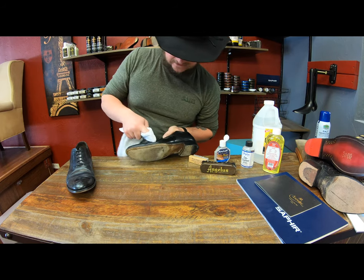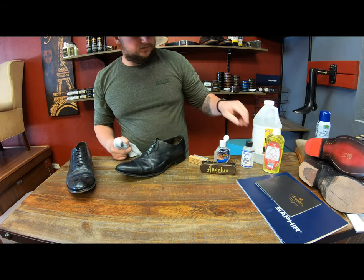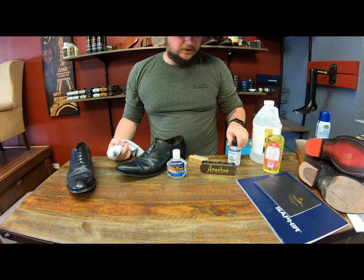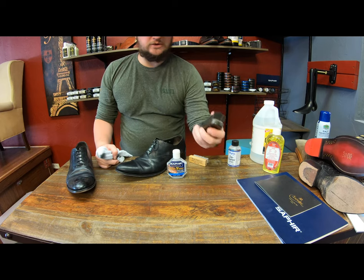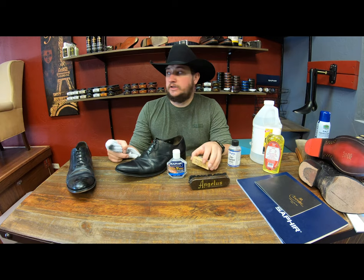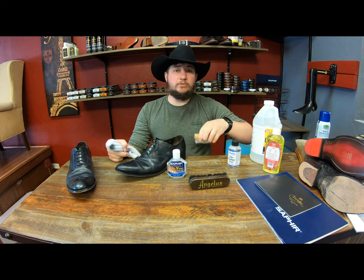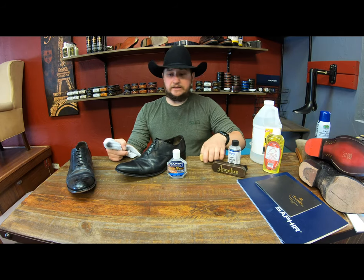If you have significant damage all over or if you want to do a full treatment, you can pour the desalter — this one from Saphir is a little bit of a thicker agent. But if you get the desalter from Angelus, Feebing's, or even Lincoln, and pour it into a cup, you can take one of these nylon brushes — this one from Angelus is one of my favorites because it's a softer bristle. There's also one from Four Seasons, a more generic one. Just dip it into the bowl and scrub over the entire shoe, which will help get a larger surface area.